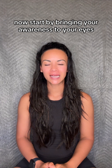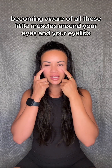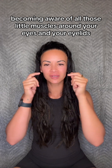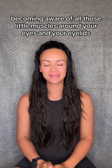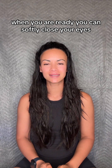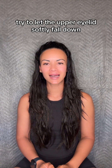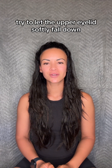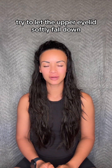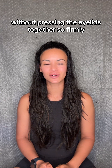Now start by bringing your awareness to your eyes. Becoming aware of all those little muscles around your eyes and your eyelids. And when you are ready you can softly close your eyes. And when you close them, try to let the upper eyelid softly fall down without pressing the eyelids together so firmly.